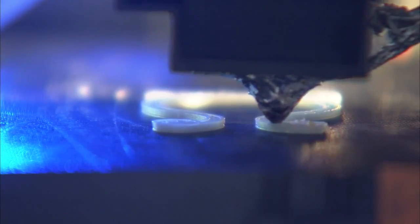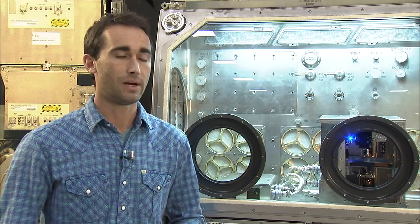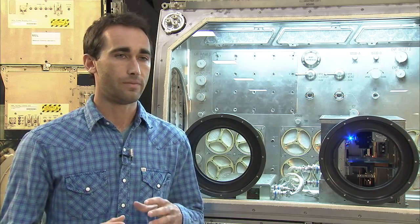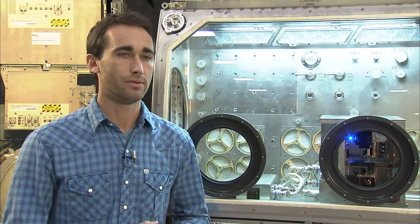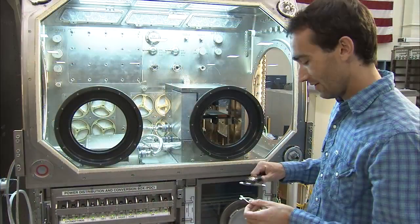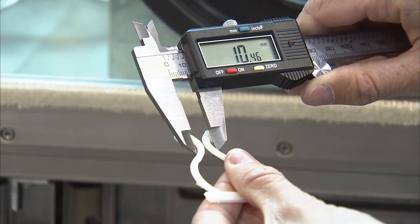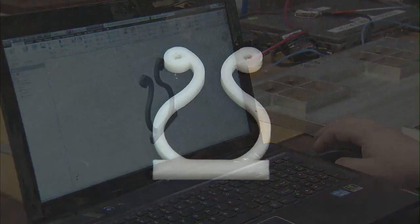We've actually been doing a lot of testing on the 3D printer right now, and the most recent set of tests we did through the Flight Opportunities Program — another contract we have with NASA — where we flew the printer on zero-gravity parabolic flights just a few weeks ago, where we actually verified that the design of our printer works in microgravity, which was really a huge step to getting to the space station. Made in Space is responsible for designing the hardware, but NASA is helping to provide insight into key design areas and into the testing for flight certification.